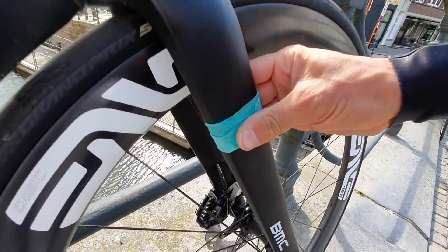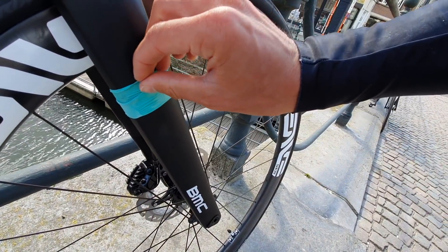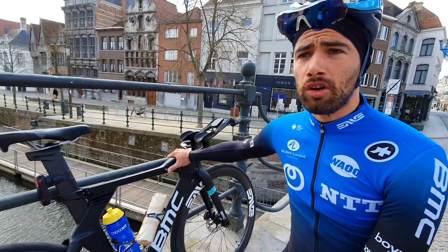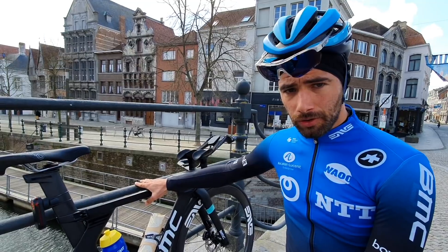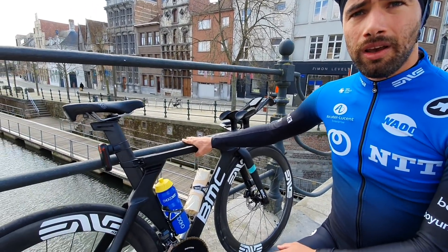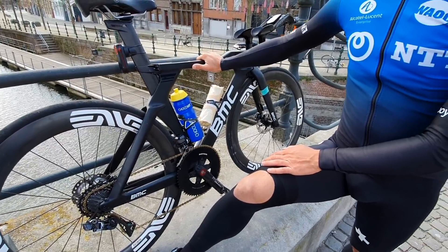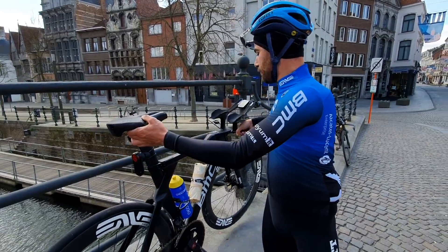If you wonder what this is — this is a latex inner tube for the timing chip, and we cover it with a latex inner tube so it's a bit more aero. This is actually my race bike. Now in Corona days I asked to get my race bike at home, because those bikes are super durable — they will not be worn out in one year of training. And I like to do as much training as possible on my race bike to get as used to it as possible. Also on my TT bike.